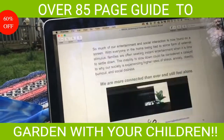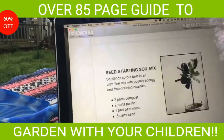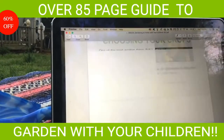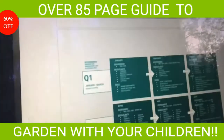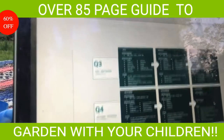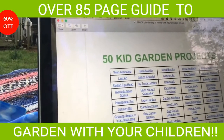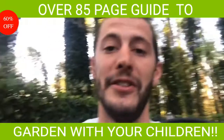We have ideas on where to place your garden, what type of garden to have, different soil mixes you can implement, seed information, information on where to plot it, what tools to use, what irrigation to use. My favorite — a 12-month plan for kids guiding you through everything you need month by month to guide your kids through a sustainable garden, as well as 50 different projects that you can download or link to DIY with your kids and keep them entertained in the garden.